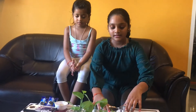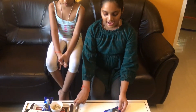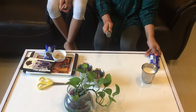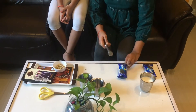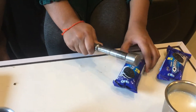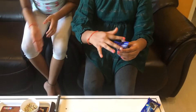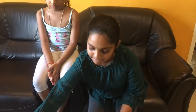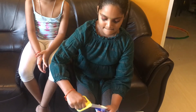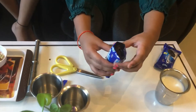So first we will take the Oreo biscuit packets and crush them. We will cut the second Oreo biscuit packet as well. It should be like this — it should be crushed.